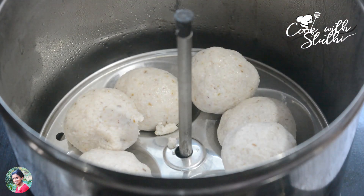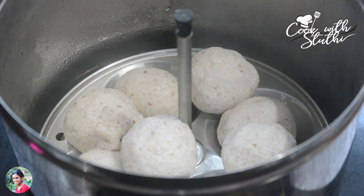We are ready for 10 to 15 minutes. So we are ready for this balance.